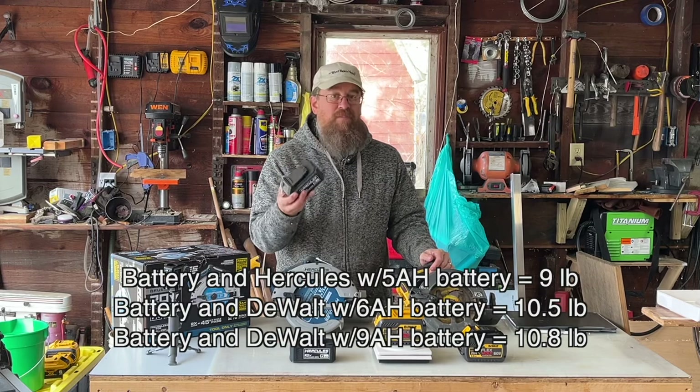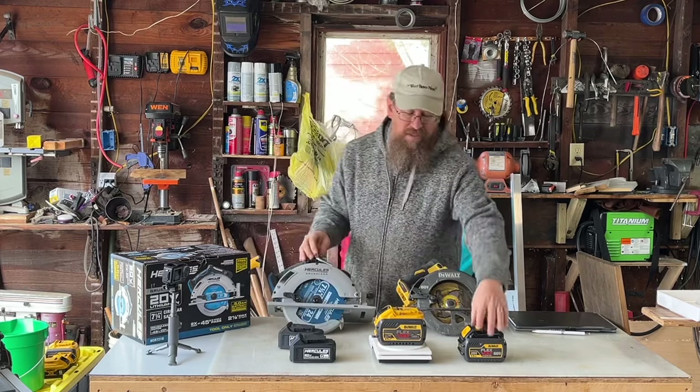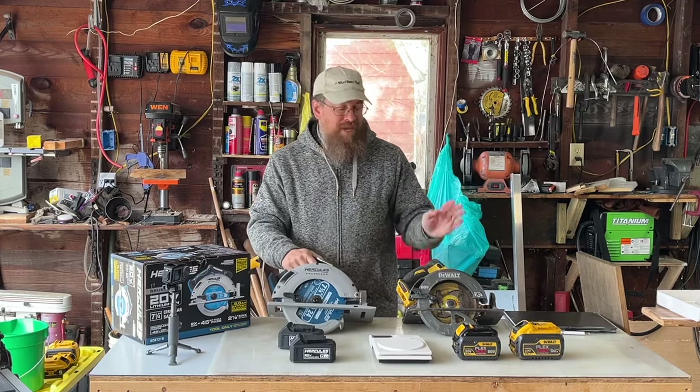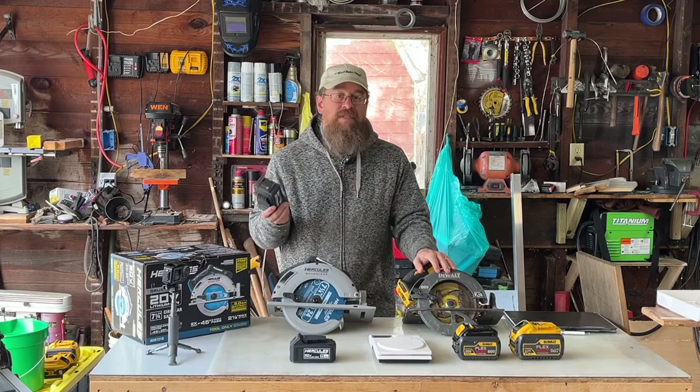Now you might say: Bryce, that's only a 5 amp hour versus a 6 amp and a 9 amp. You're right. But I already have this one, and I specifically got the Hercules so I could have a lighter weight saw.